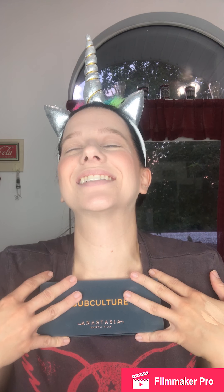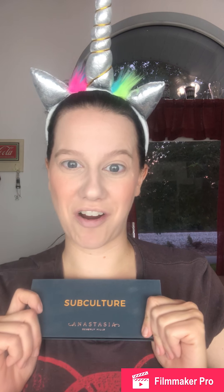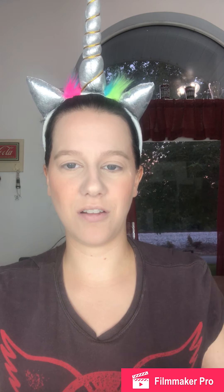I got the Subculture palette at TJ Maxx and I have not played with this yet — I've been a good girl and haven't touched it. I think once I've played with it and have a firm sense of how long it lasts, I'm going to do a full video review with swatches. But right now I'm just going to play in the colors a little and see how they apply.